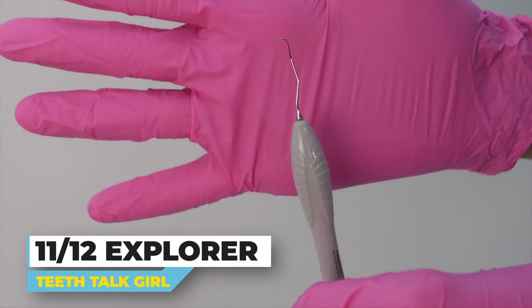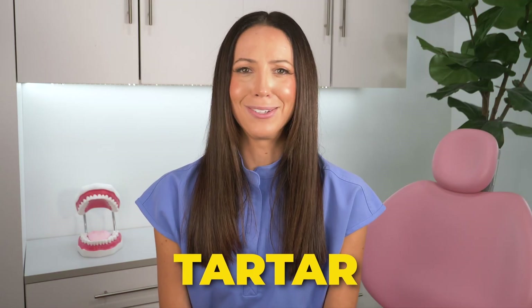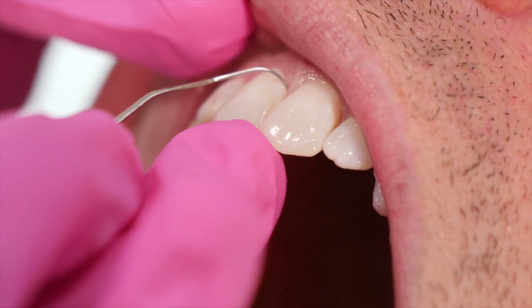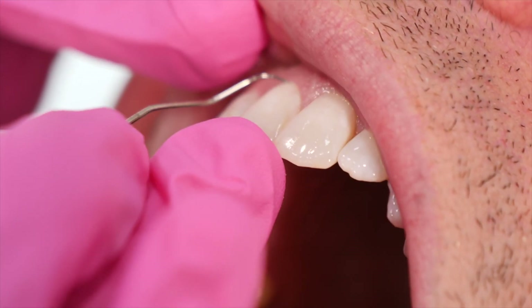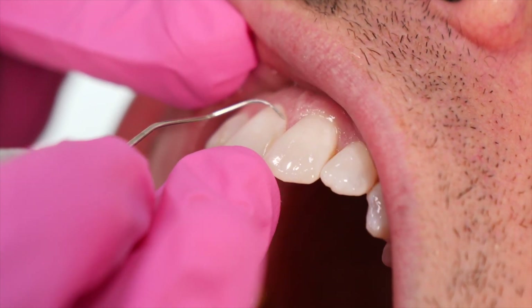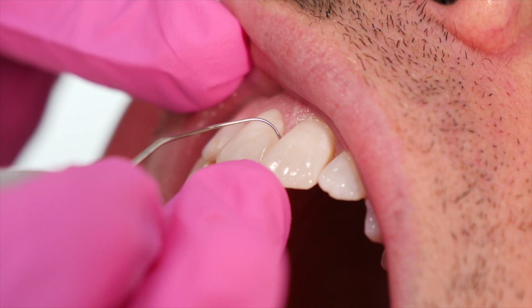An even better explorer to check for tartar buildup is the 1112 Explorer. This shape is great in tartar detection. By the way, tartar is also known as calculus. Before or after scaling — we'll talk about scalers in just a sec — these 1112 Explorers adapt around the tooth better than the hook when walking it around each surface of each tooth. It helps us check if any buildup is there before the cleaning and after the cleaning to make sure we didn't miss anything.